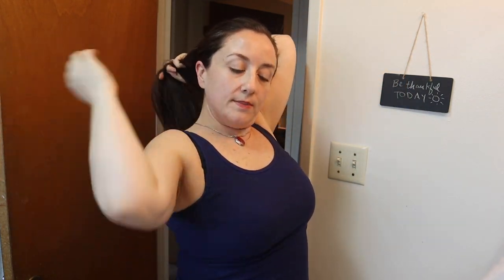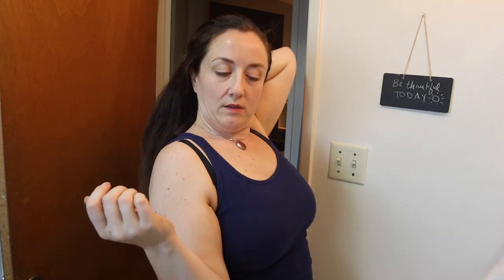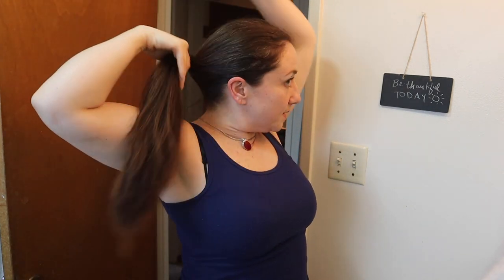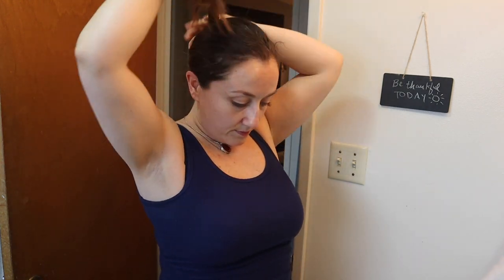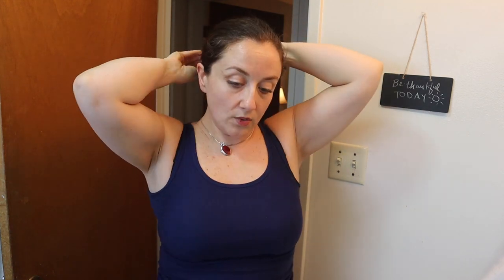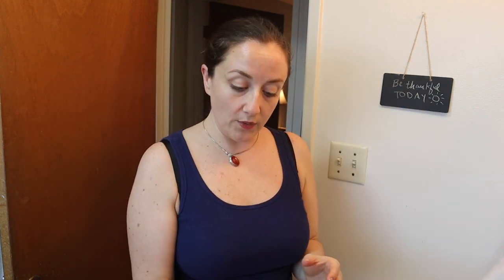I will now just twist it up. Make sure it's nice and combed through — I just run my fingers through it. Just twist, and your hair kind of acts like its own curler in that way when you twist it. I'm going to wear my hair like this tonight and sleep in it, and then I will show you in the morning when I take it down how it kind of tumbles down and looks really nice.